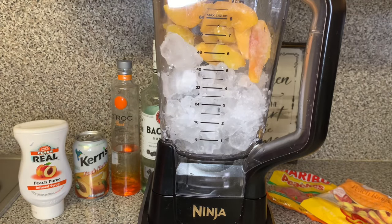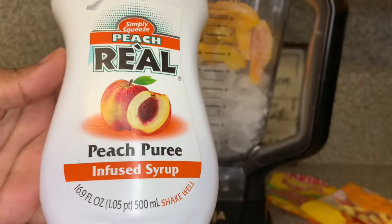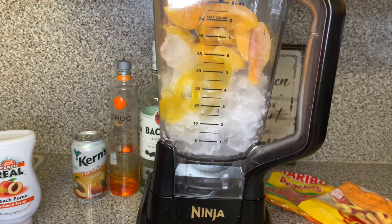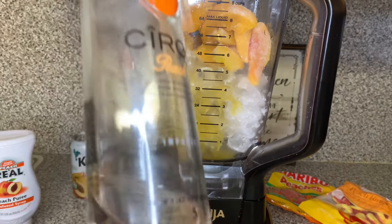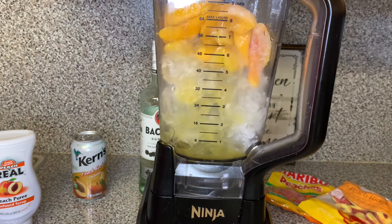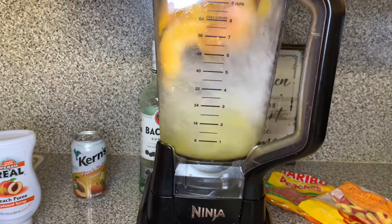I went ahead and added four cups of ice and two cups of frozen sliced peaches. Then I'm going to add this peach puree — one-fourth cup of that — and pour it into Tyrone. Next I'm going to get my Peach Ciroc and go ahead and put that in there. I put all of it in because there wasn't that much left — I was too busy drinking a little Peach Ciroc.